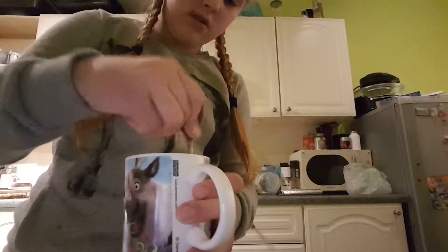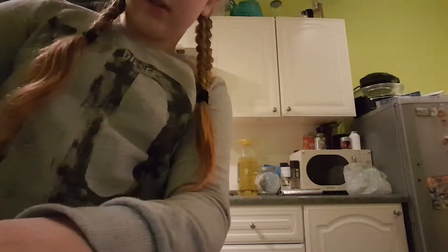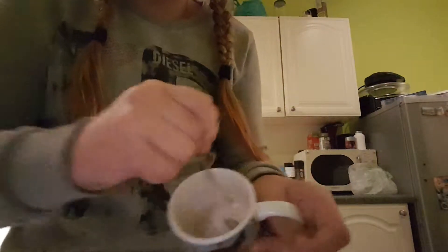Stir it a lot — stir it a long, long time. Okay guys, so I took a bit of the chunks out, and I've got this.